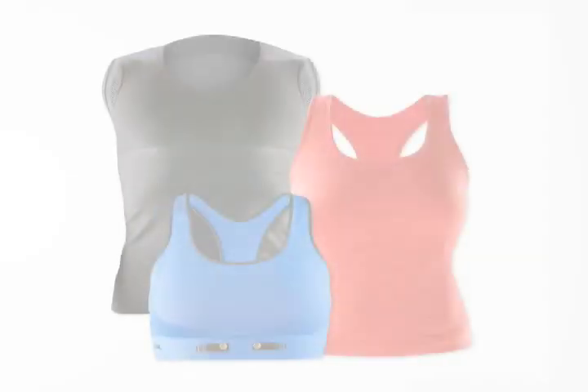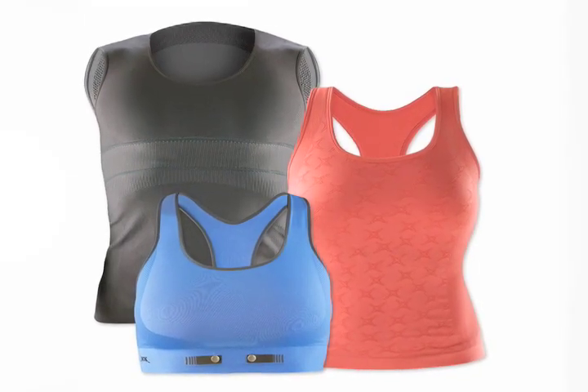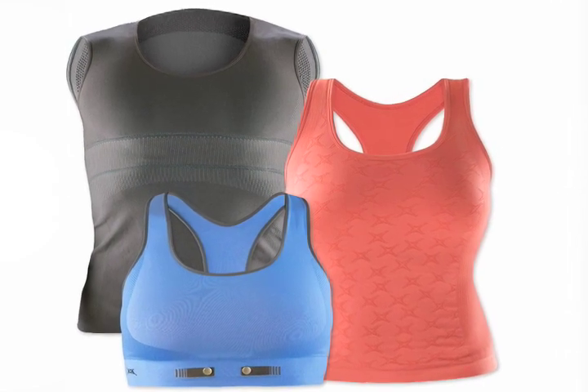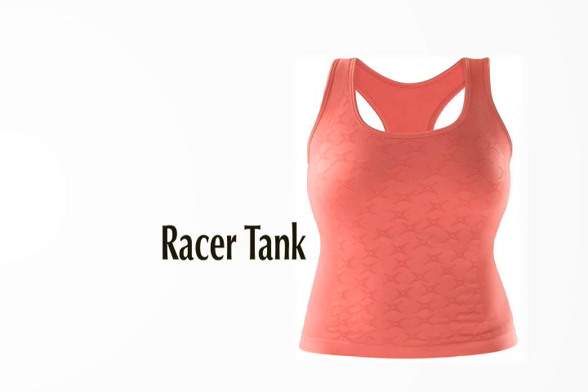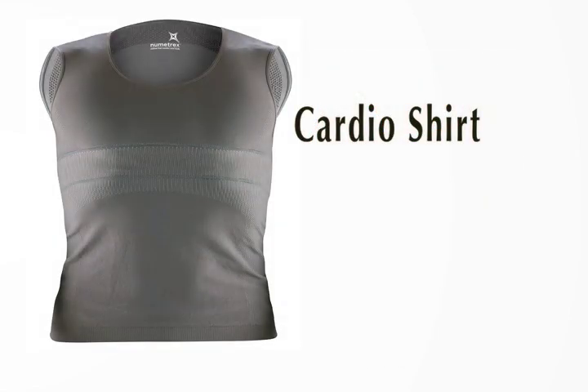And in the 12 years I've been training as a triathlete and marathon runner, it's really the most comfortable sports bra and heart rate monitor I have ever worn. Numetrix now offers three different heart-sensing garments: the heart-sensing sports bra, the heart-sensing racer tank, and the heart-sensing cardio shirt for men.